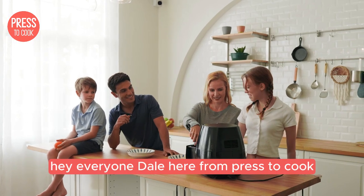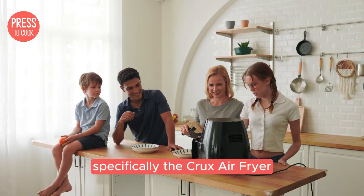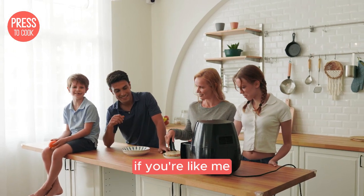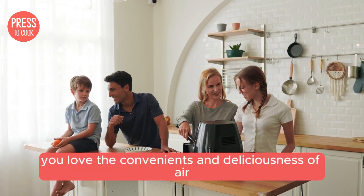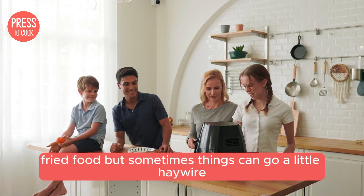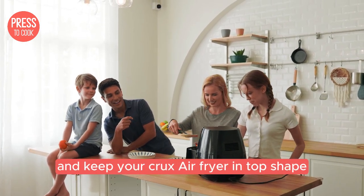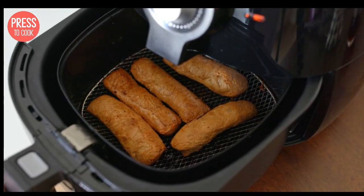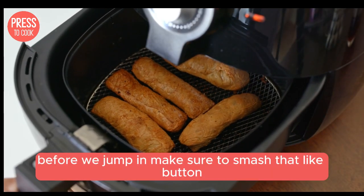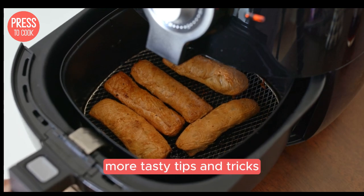Hey everyone, Dale here from Press2Cook and today we're diving into the world of air fryers, specifically the Crux air fryer. If you're like me, you love the convenience and deliciousness of air fried food, but sometimes things can go a little haywire. No worries, we're here to troubleshoot and keep your Crux air fryer in top shape. Before we jump in, make sure to smash that like button and subscribe to the channel for more tasty tips and tricks.